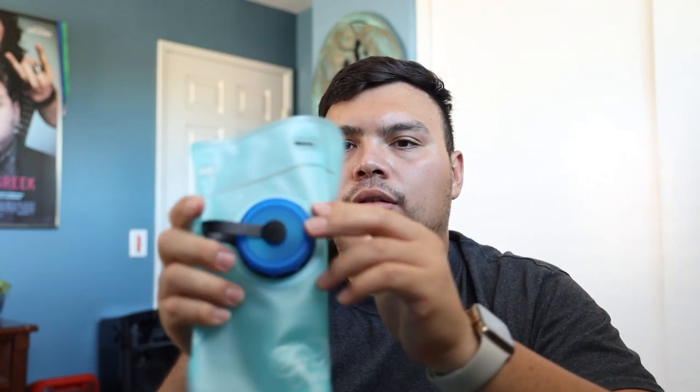This doesn't feel like the strongest material I've ever felt, but it's definitely worth the money at this price point. The cap screws open as well.